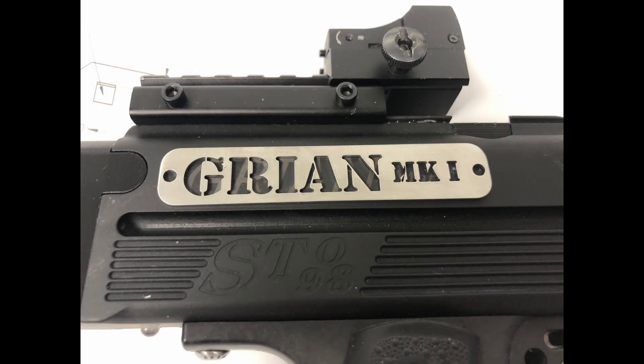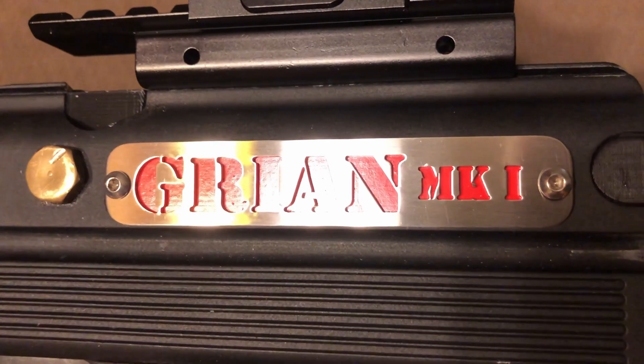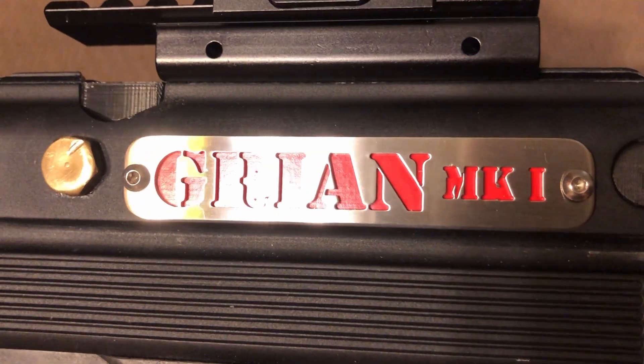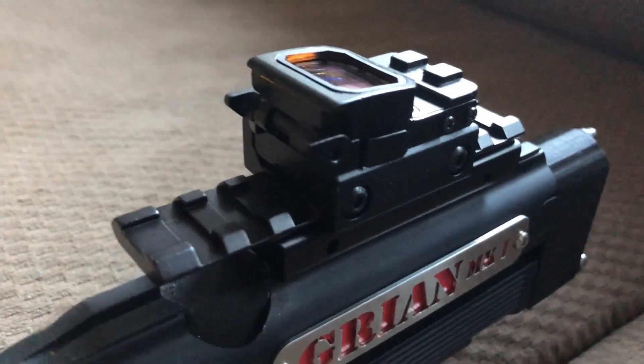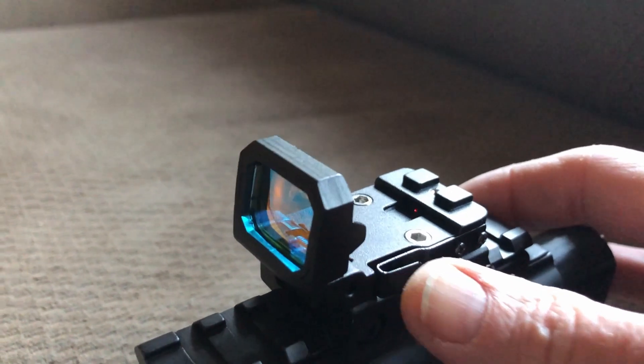Next was the nameplate. I added a green light for the Grion Mark 1. I then added a pop-up red dot sight.